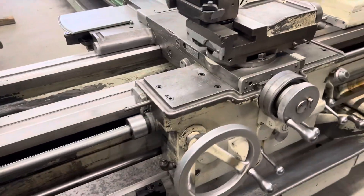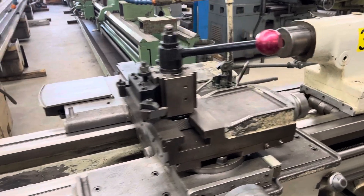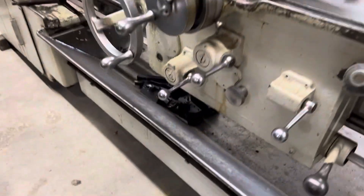It also has carriage feed reverse, and a quick change tool post with some additional holders.